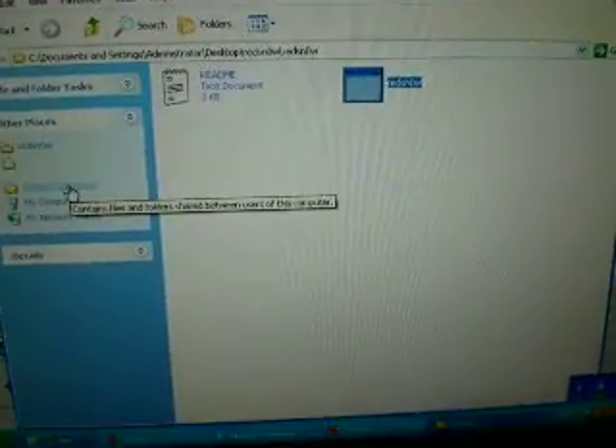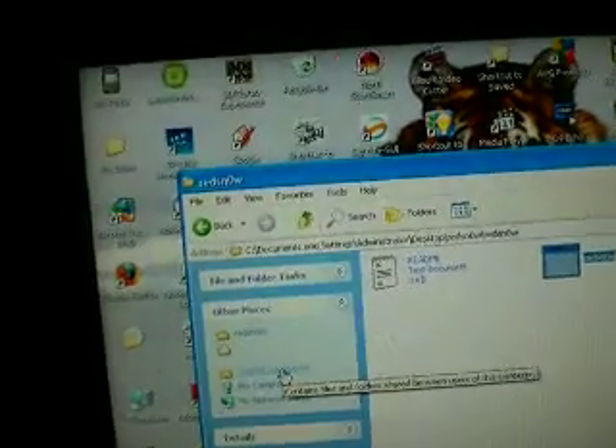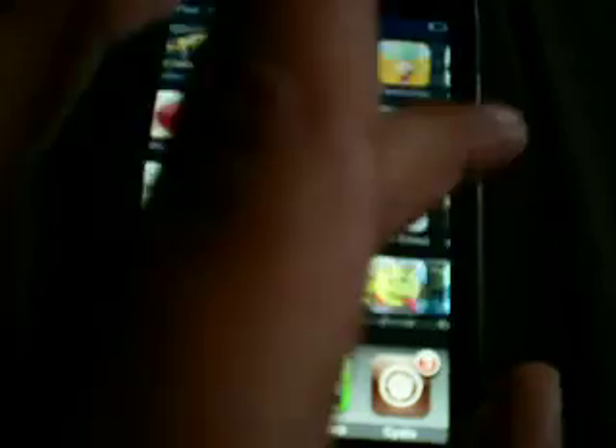On your iPod screen it will show 'downloading jailbreak data', it will flash everything, and it might take a little while to boot up on the Apple icon. Once that's happened you've basically jailbroken it and you've got Cydia. Now once you've jailbroken I'm going to show you how to properly do everything. If I slide to unlock, there's Cydia right there.